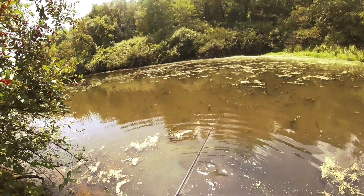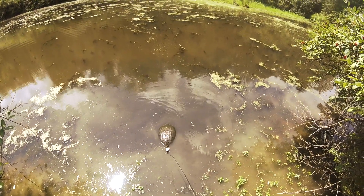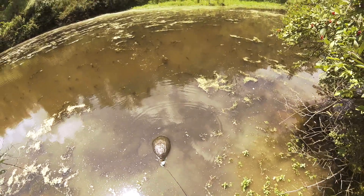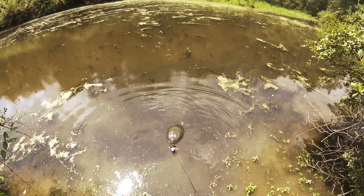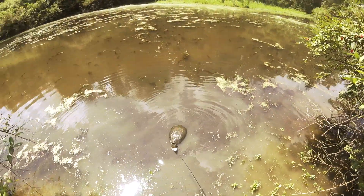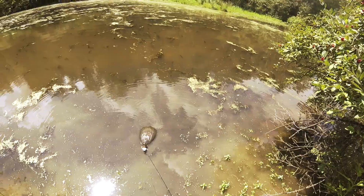Literally don't even know what to do here. This is a situation. I want to keep the frog for one, but two, I don't want this guy to have to freaking live his life with two giant hooks in his mouth. Only thing I've got is pliers. I got no idea how I'm going to do this, and I'm definitely not trying to get bit either.